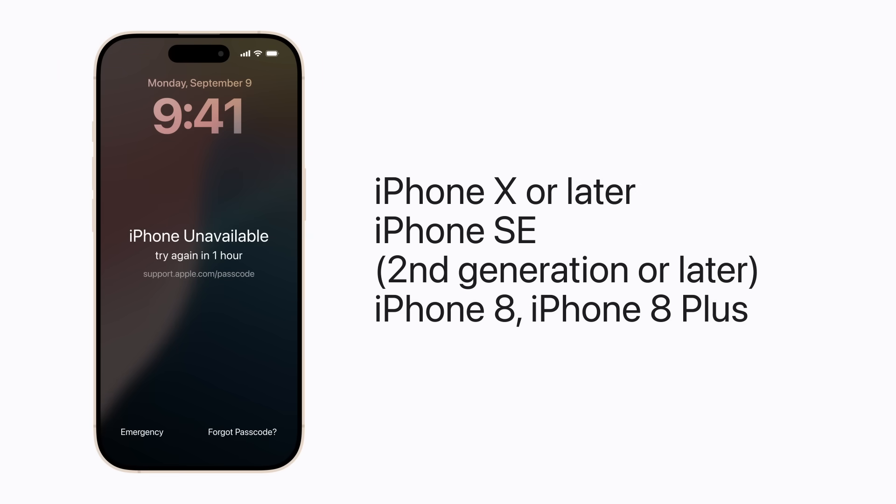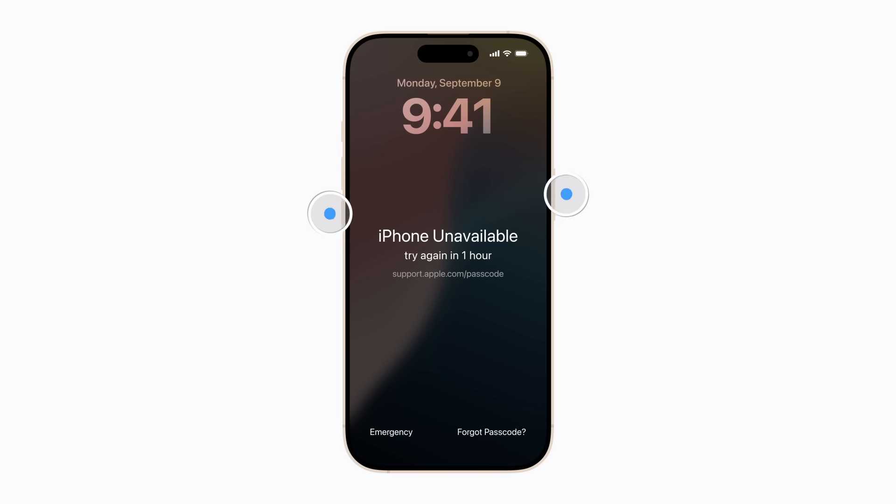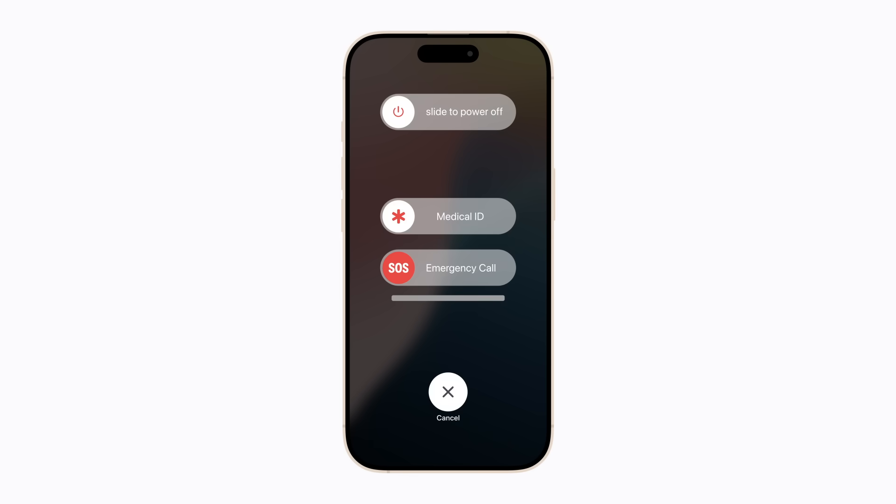If you have an iPhone X or later, a second generation or later iPhone SE, an iPhone 8 or iPhone 8 Plus, press and hold the side button and one of the volume buttons until the power-off slider appears. Then drag the slider to turn off your device. Wait a minute to make sure it turns off completely. Now connect your iPhone to your computer and press and hold the side button. Keep holding it until the recovery mode screen appears. This might take a moment.